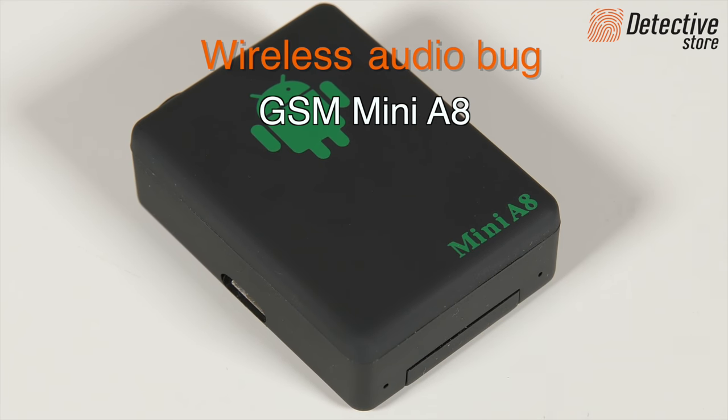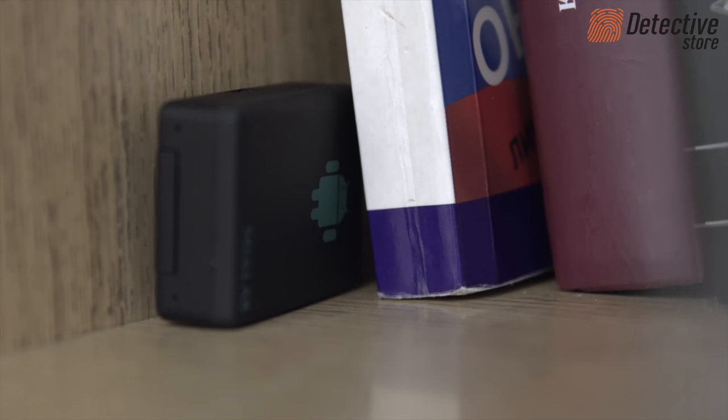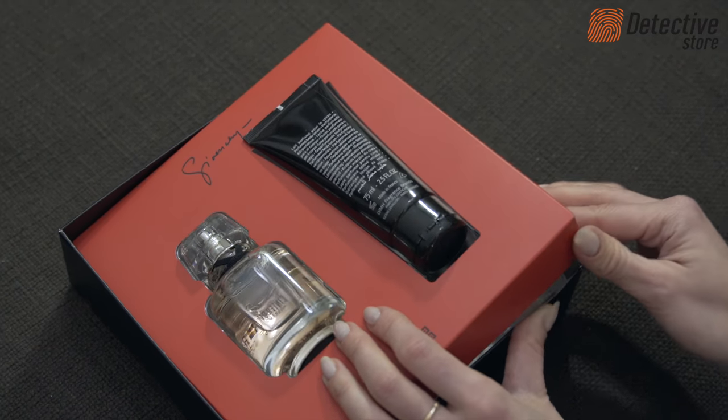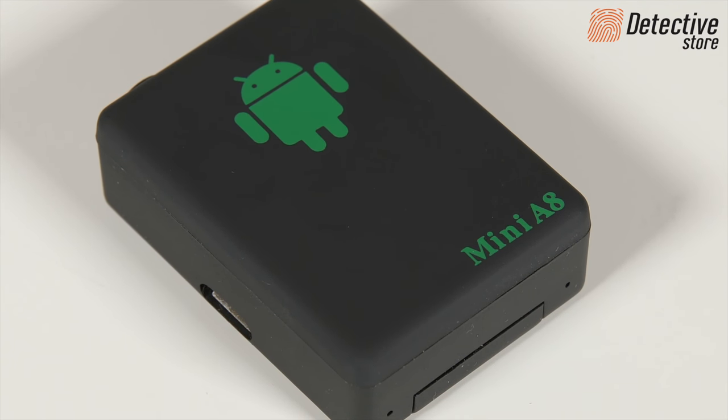The GSM Mini A8 Wireless Audiobug enables remote eavesdropping of a flat, an office, or a car in real time. A miniature eavesdropping module can be camouflaged in an object or in a corner, where two sensitive microphones will listen for sounds coming from a distance of up to five to six meters.